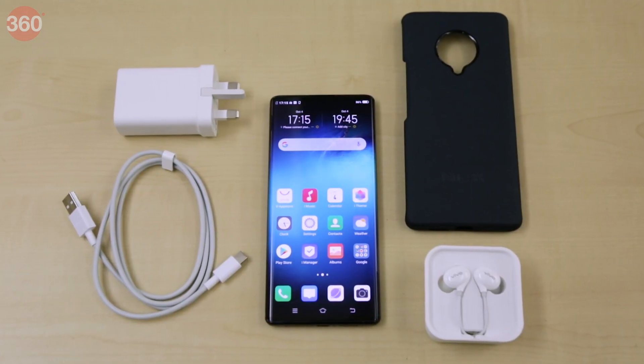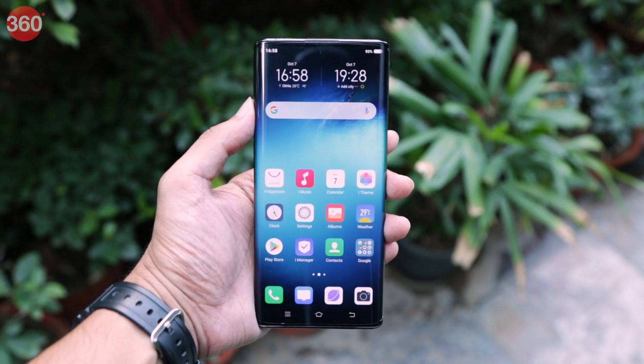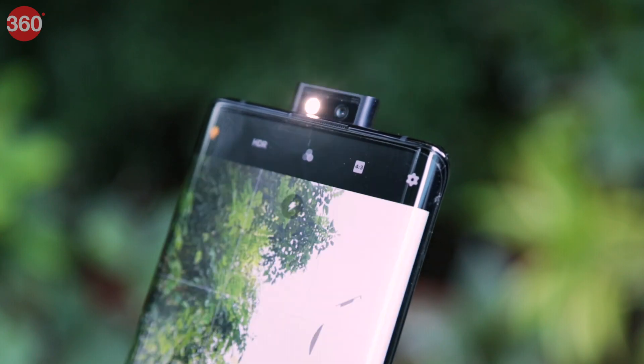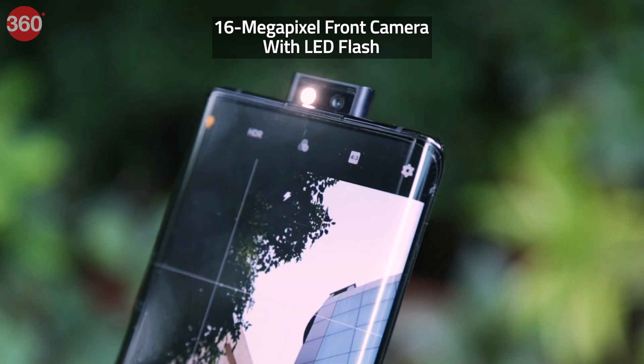Here's a quick look at everything that you get inside the box of the Vivo Nex 3. The Vivo Nex 3 boasts a 6.89-inch Full HD Plus Super AMOLED display. There's no notch, which means the 16-megapixel front camera with LED flash is situated in a motorized pop-up module.